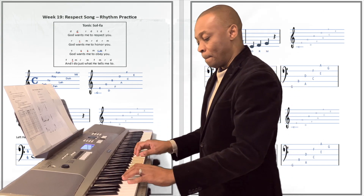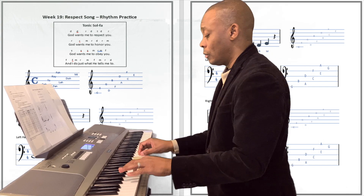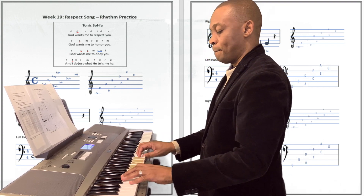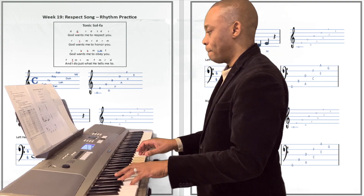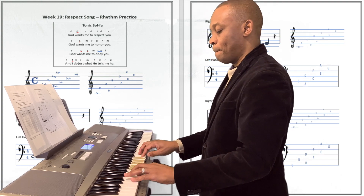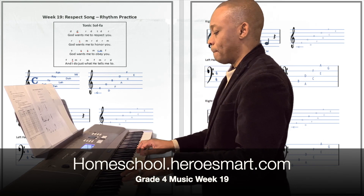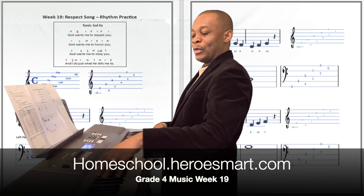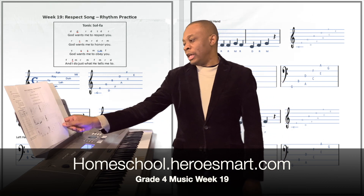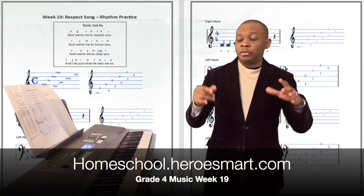Okay, let's do it again. Great, great, great work! All right, so please go ahead and turn to page number 57, 58, and 59. You are going to see those notes over there so you can practice how to play with two hands.